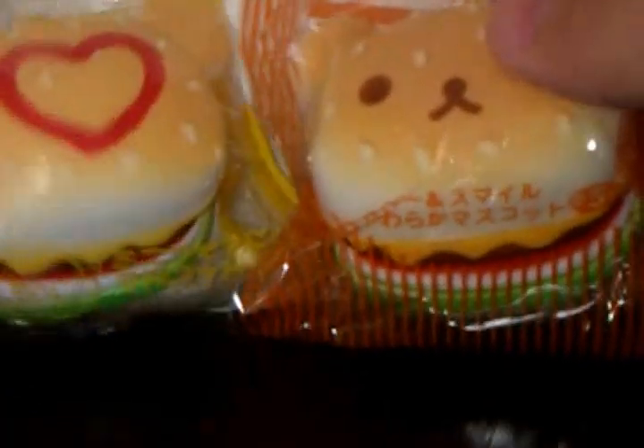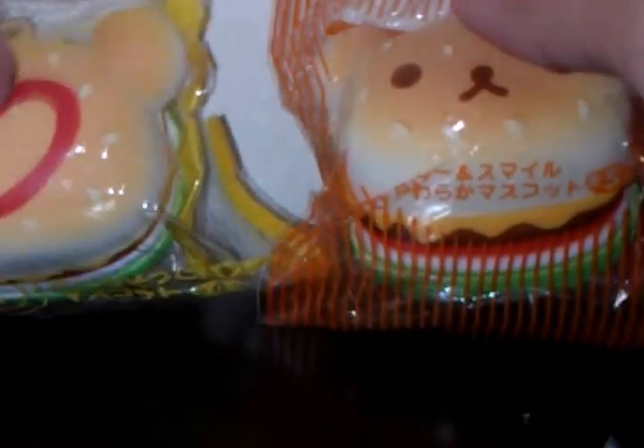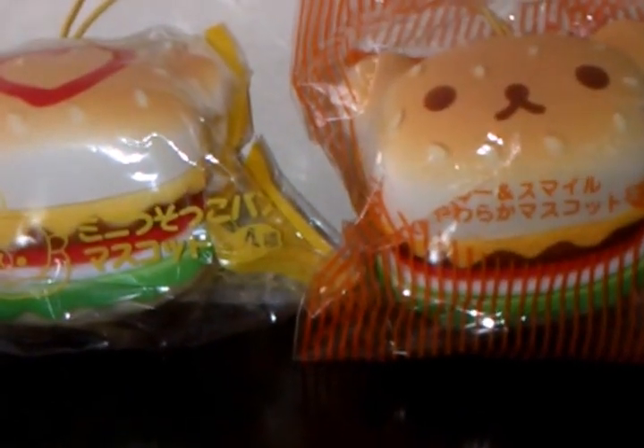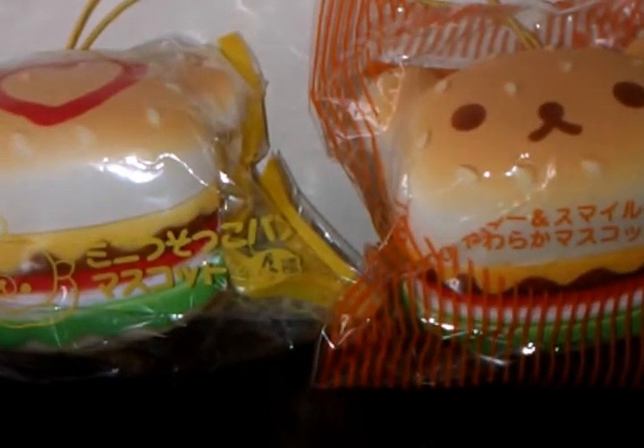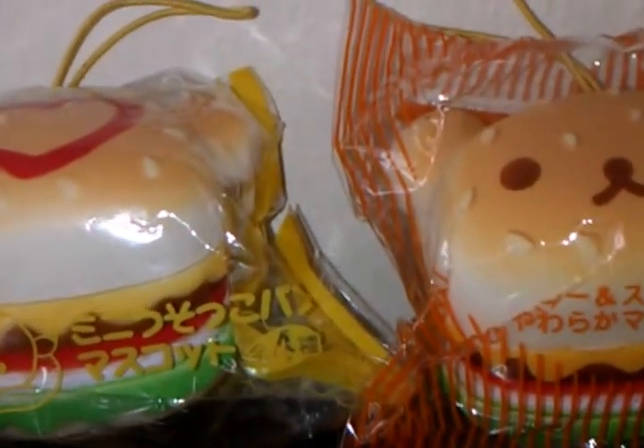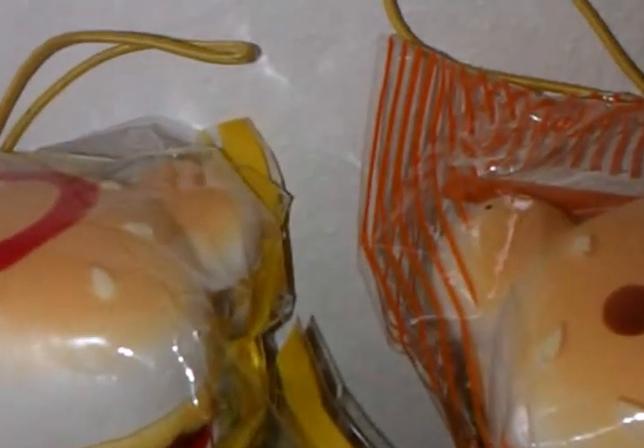So yeah, four dollars SGD each — the Heart-Shaped Hamburger and the Rilakkuma Hamburger. If you guys enjoyed this video, thanks so much for watching! Bye guys!